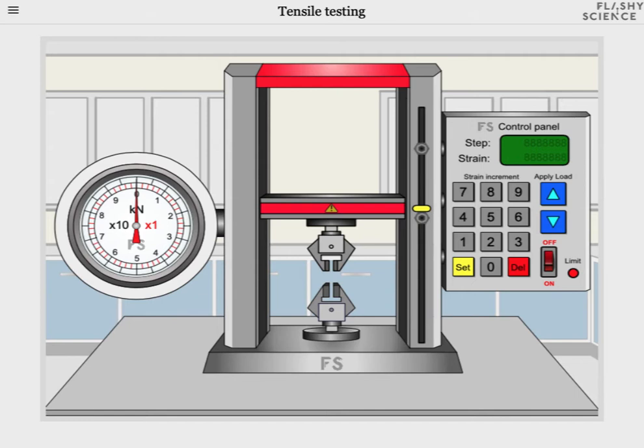Welcome to the video guide for the FlashyScience tensile test experiment. On the screen you'll see a tensile test machine, or a test frame or tensometer, which consists of three main areas. On the left is a dial that shows the force or load applied to samples. In the middle are the upper and lower sample jaws that hold a sample during measurement. And on the right hand side is the strain control panel which is used to apply strain to samples.